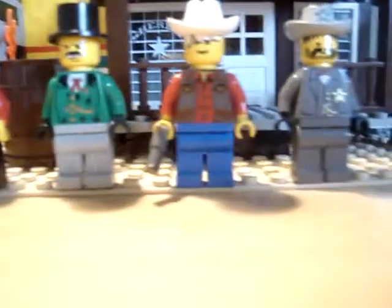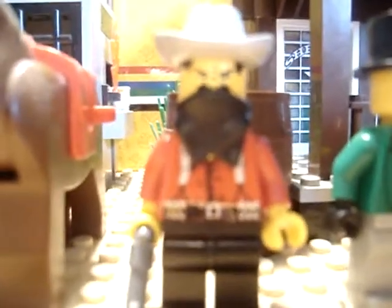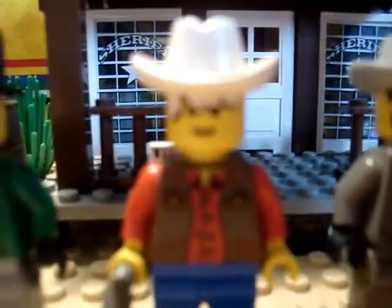You get four characters with it: Flatfoot Thomas Thompson, some evil dude, a normal average cowboy, and the Sheriff himself. And you get a horse with it — I think it's supposed to be white.